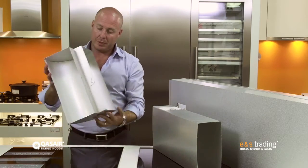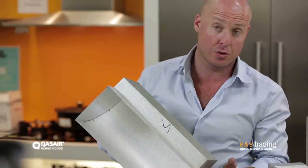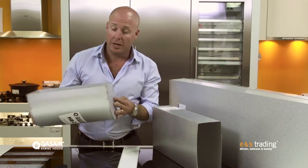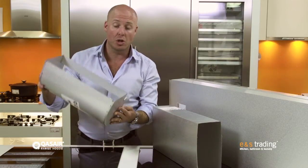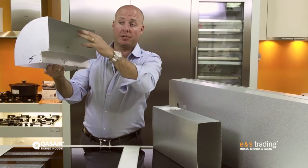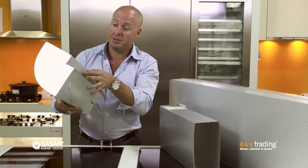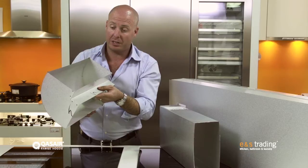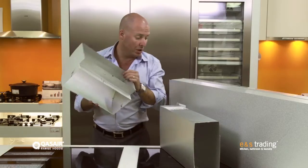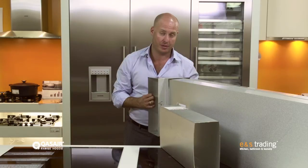Another example of one of the pieces that Quasir have is this right angle bend. I can turn the airflow of the rangehood a full right angle, which allows me to move around joists in the ceiling and other componentry I might need to dodge. Or I might want to take the rangehood ducting that's going upwards and take the airflow in a horizontal direction. Again, nearly 200 different pieces of this style of ducting available, and they all just snap together very easily so your installer has a simple job of joining these pieces together and ducting the rangehood air out effectively.